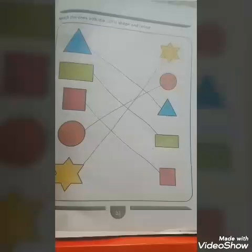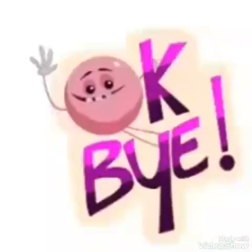Very good babies! Now you have done matching of big shapes with small shapes of same colours. Bye bye kids, see you again.